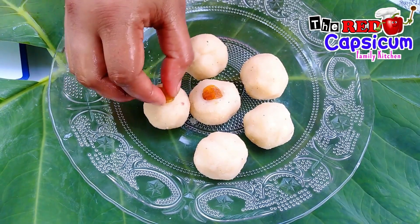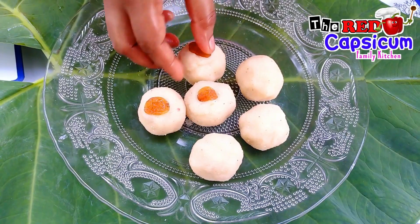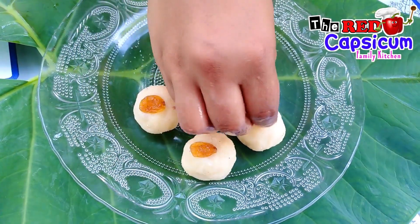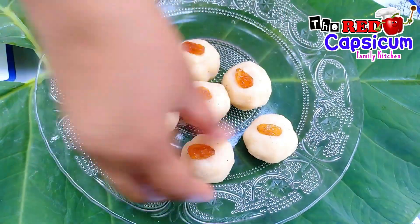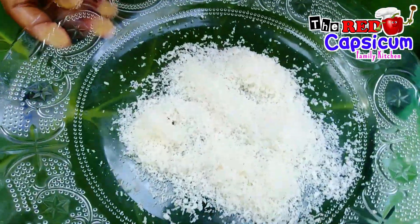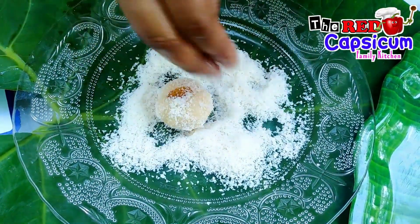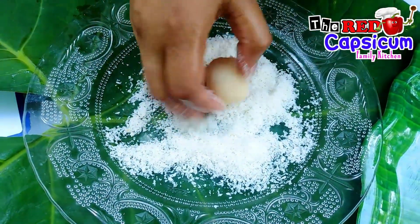Put a little bit of heat on the side. We will put the dry coconut powder on the side and coat all the lid with the lid.